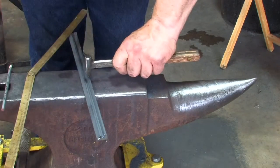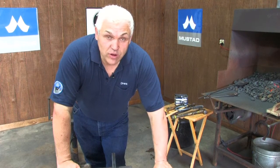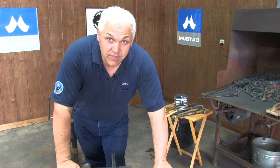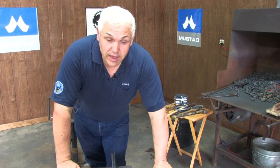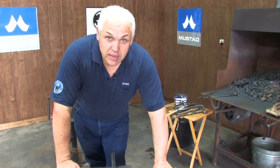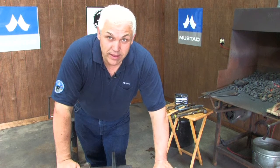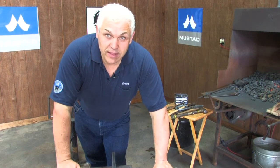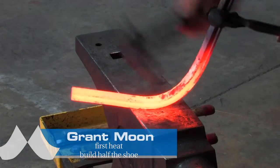The more times I put this shoe into the fire, the less time I have to work it on the anvil, so I'm going to try to have as few heats as possible. My first heat will be a long heat — I'll bend the toe, bend the heel, scarf it, bend the branch, punch my nail holes, bob punch it, and pritch all my nail holes, and I'll have half the shoe done in one heat. The second heat would be to bend the heel, scarf it, bend the branch, bob punch it, punch the nail holes, pritch all the nail holes, and have the shoe ready for welding. The third heat will be a welding heat — less heat means more working time on the anvil, and that's what's going to give a good score.